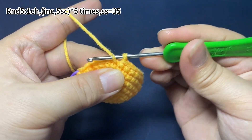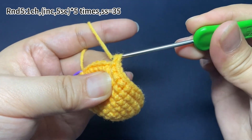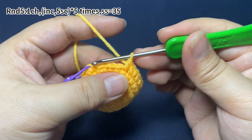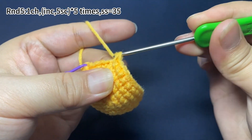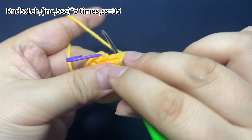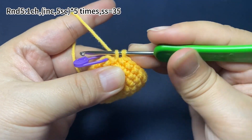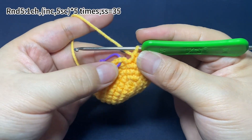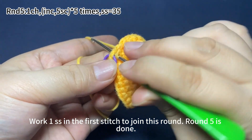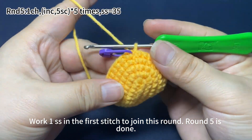Now the last set: one increase, five single crochets. Finally, work one slip stitch in the first stitch to join this round. Round 5 is done.